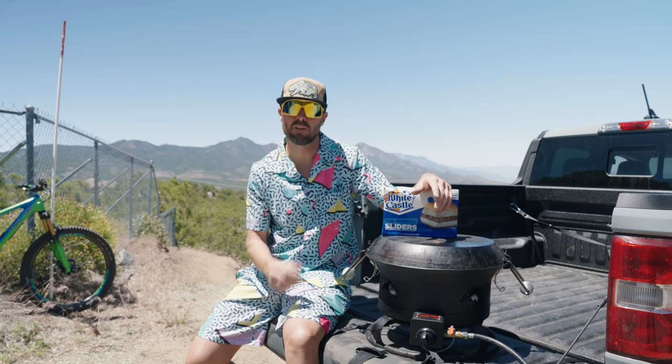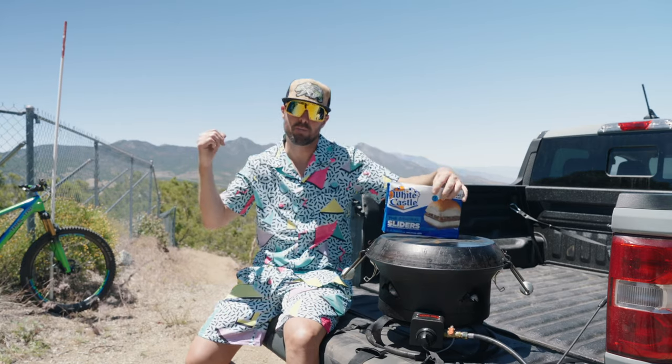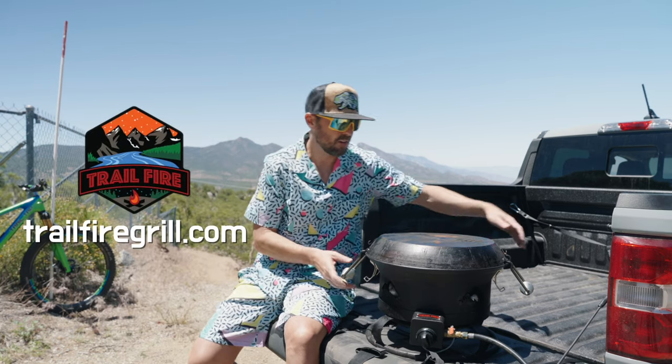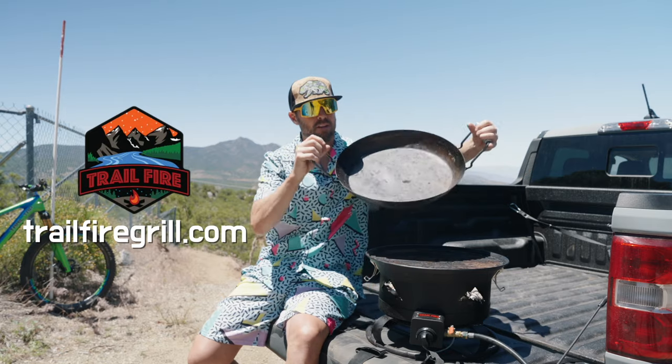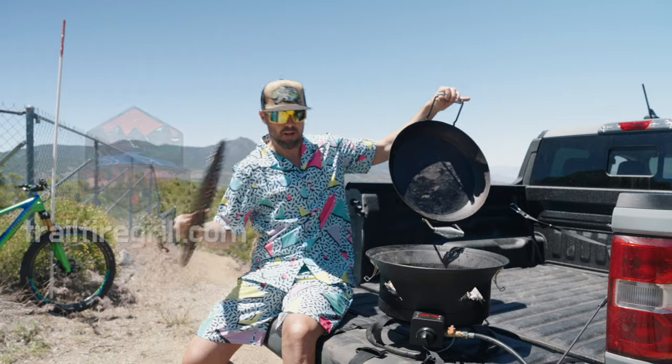It's 1992 in my world today. We are pairing White Castle sliders with a jump line session on the TrailFire grill. Check this out — four in one: it's an oven, a wok, a barbecue, and a fire pit to keep you warm at night.